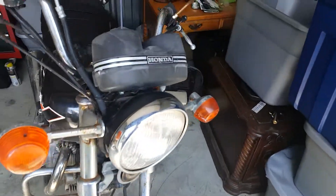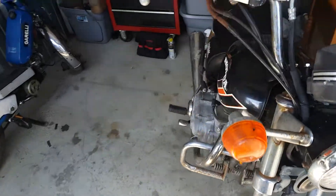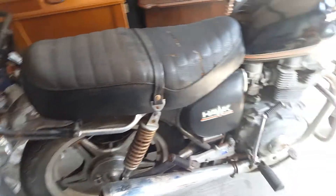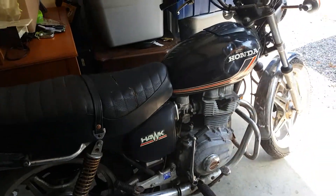Long story short, it turned out to be a lot more than I wanted to fool with, basically because the parts were too rare, and if you did find them, they were expensive, and I just didn't want to do that. So I sold that and used the funds to buy this Honda Hawk.